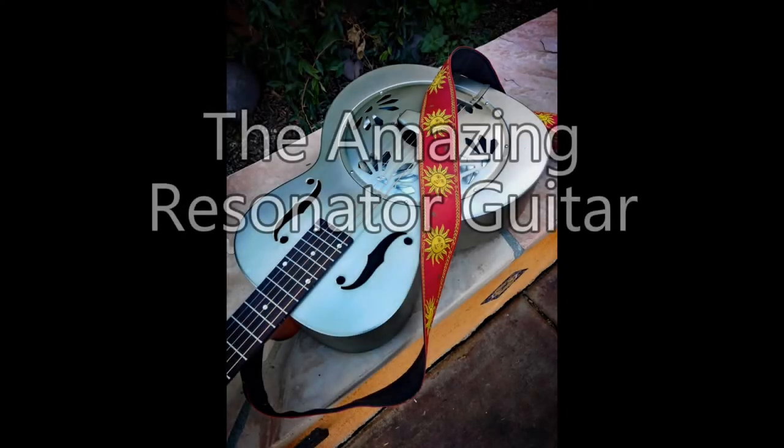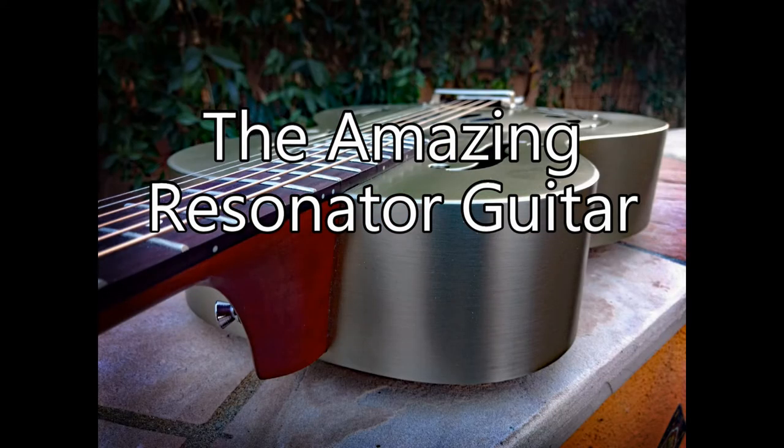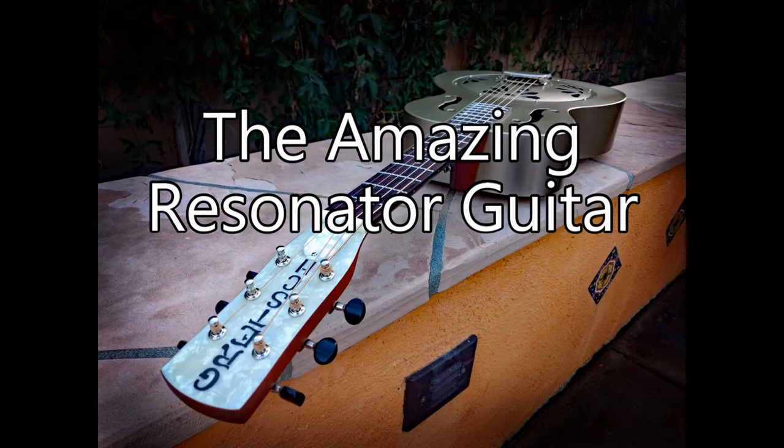Hey you guys, so I want to tell you the story about this type of guitar. It's called a resonator guitar. It's really interesting. Even if you don't play the guitar, you might still find this story very interesting if you've ever been moved by the sound of a guitar.